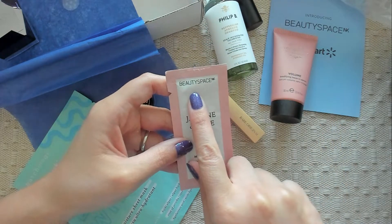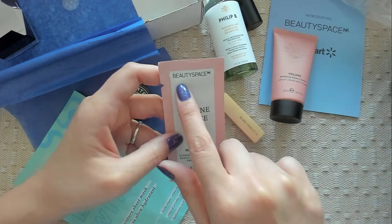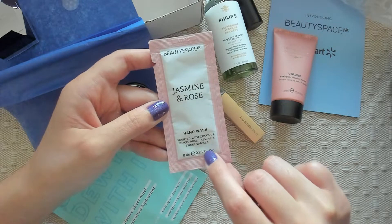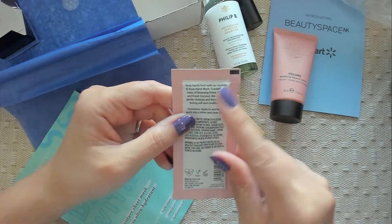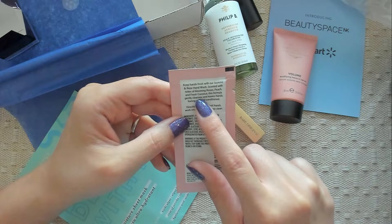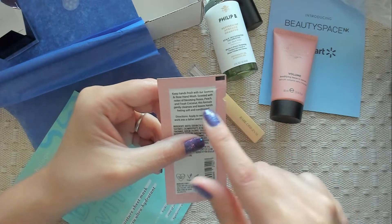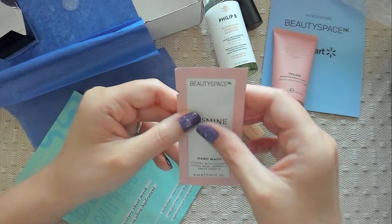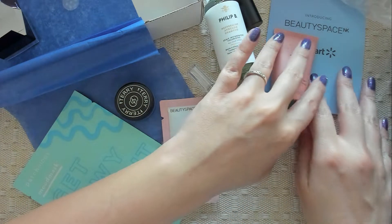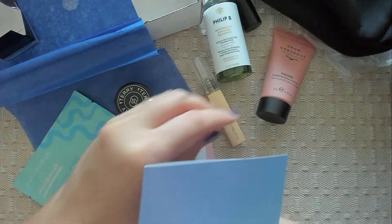This is the last thing. Finally, something by Beauty Space. I thought the whole box was going to be Beauty Space themed, but no — just this. Jasmine and Rose Hand Wash, scented with coconut, peach, rose, jasmine, and sweet vanilla. I love vanilla. Keep hands fresh with our jasmine and rose hand wash, scented with notes of blooming roses, peach, and fresh coconut. This formula gently cleanses and leaves hands feeling soft and conditioned. They left out the vanilla — sweet vanilla. Why is that not in the description?